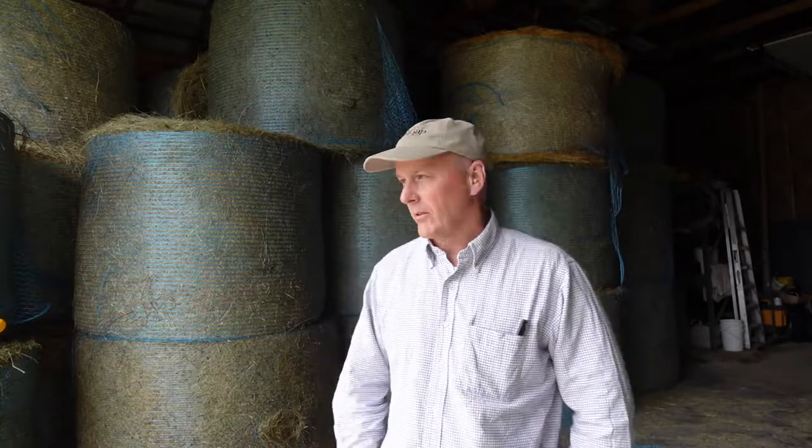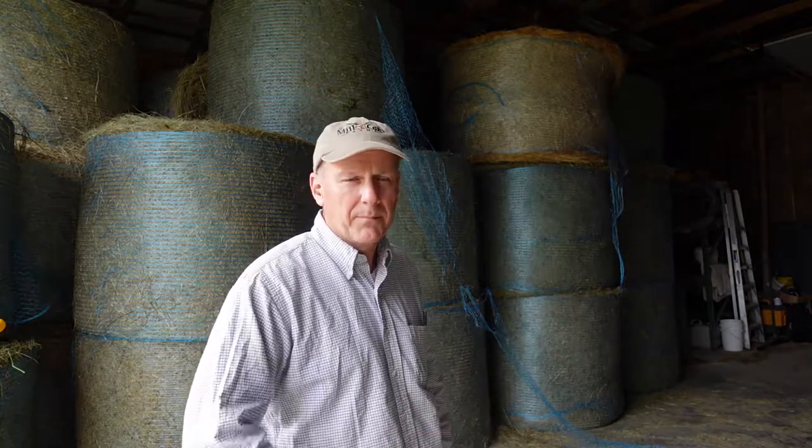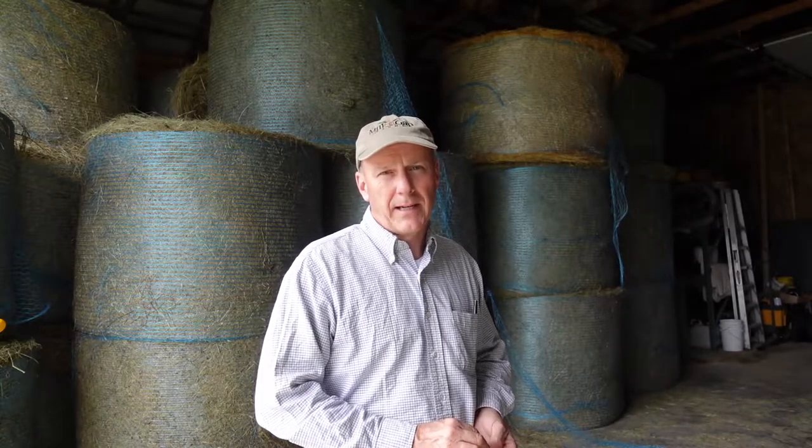Hey guys, thanks for watching today, we really appreciate it. As you saw, we got a lot of our hay stacked — we're good for the season. We got a little messy, we gotta clean up, not a big deal. The next thing we're going to do is get the baler all cleaned up. After that, we're going to stage it behind the barn and start getting ready for maple season.